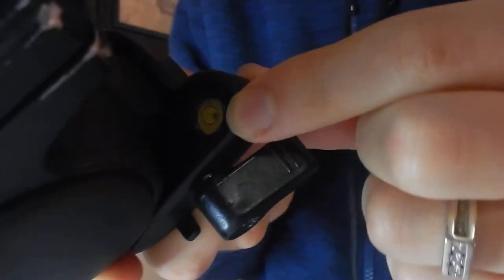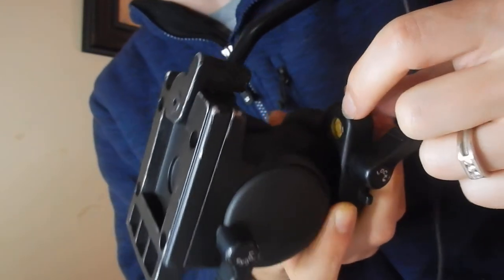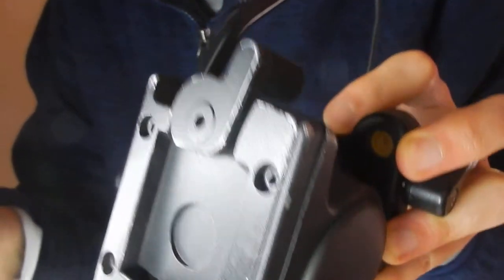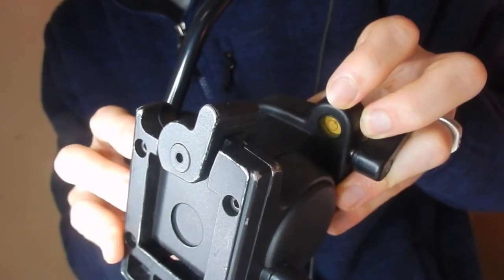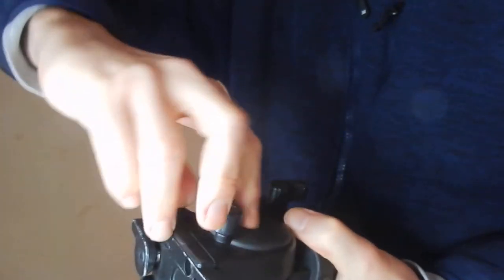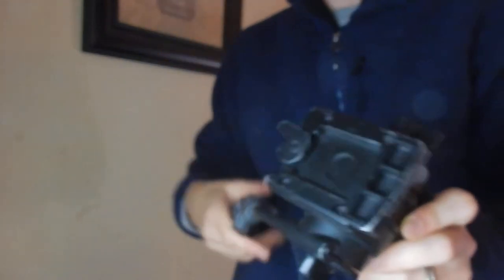I already talked about the remote and everything on the handle. It does have a level — one of those with a circle and a bubble in the middle. It's yellow with a red ring in the middle so you can see exactly where your center is. I really like it whenever a tripod comes with a level. It does have a couple of locking mechanisms, and it has nice fluid movement. It doesn't jar that much — that's one thing I noticed with the other tripod I reviewed, it jars too much. This one is definitely a little bit more fluid, which I would expect for a tripod like this.